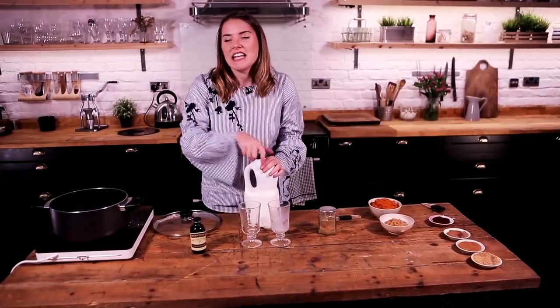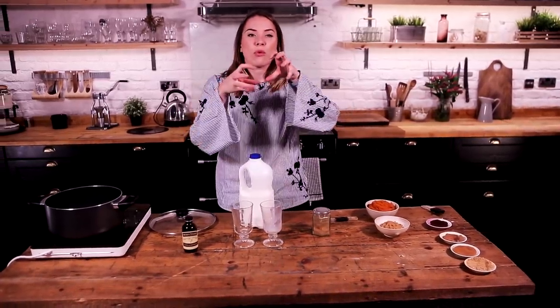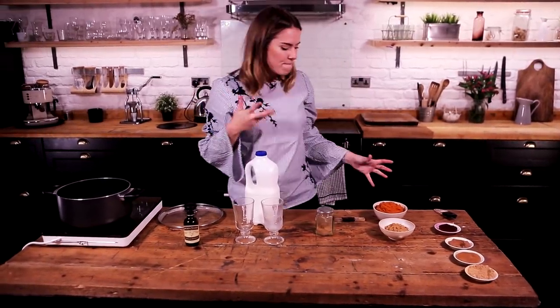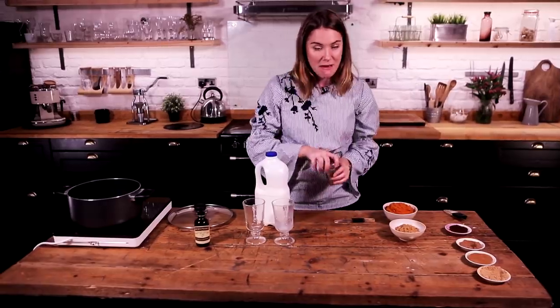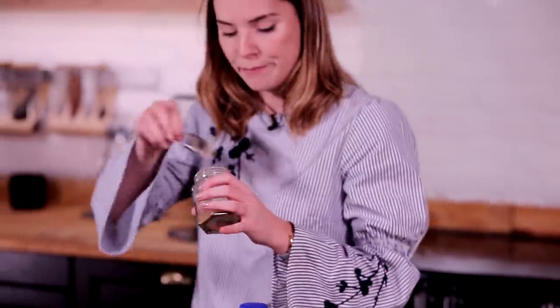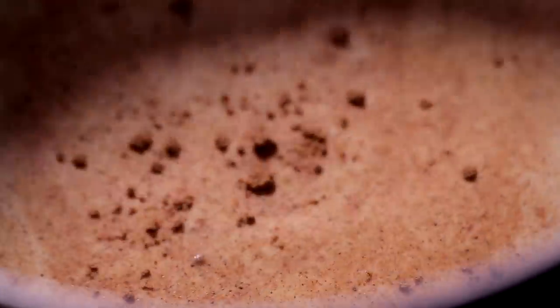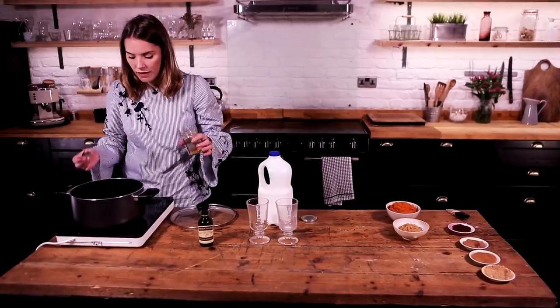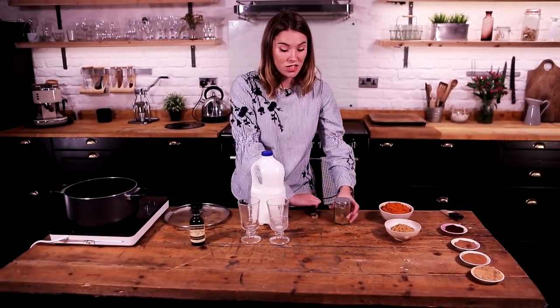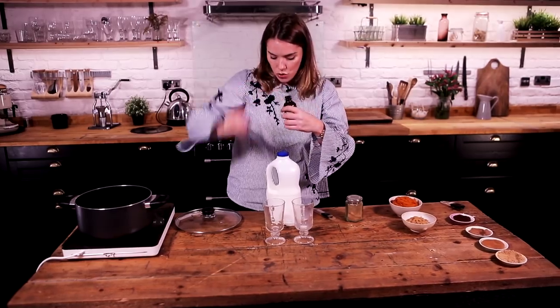We're going to get all our spices in there to give them the opportunity to warm through with that milk and just release all their beautiful aromas and flavours. With our spice mix, I'm going to add in half a teaspoon of pumpkin spice. Already those flavours are just — it's Christmas in a cup. We're going to add in one teaspoon of vanilla extract.